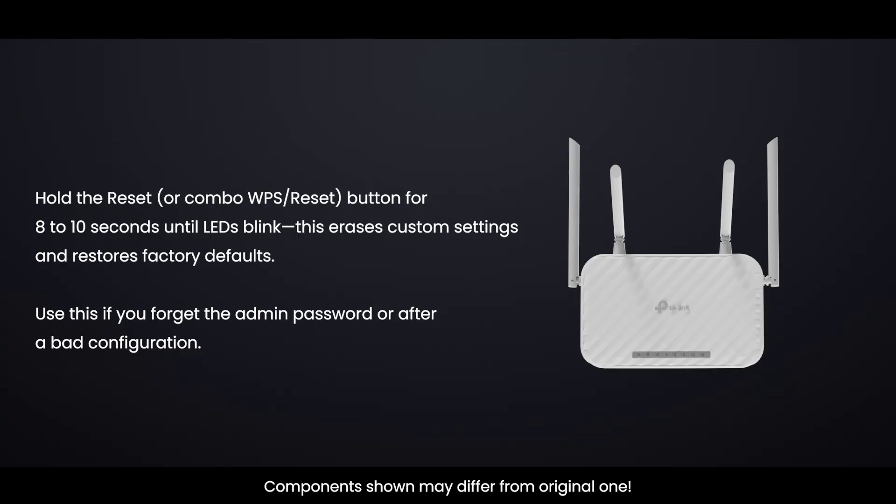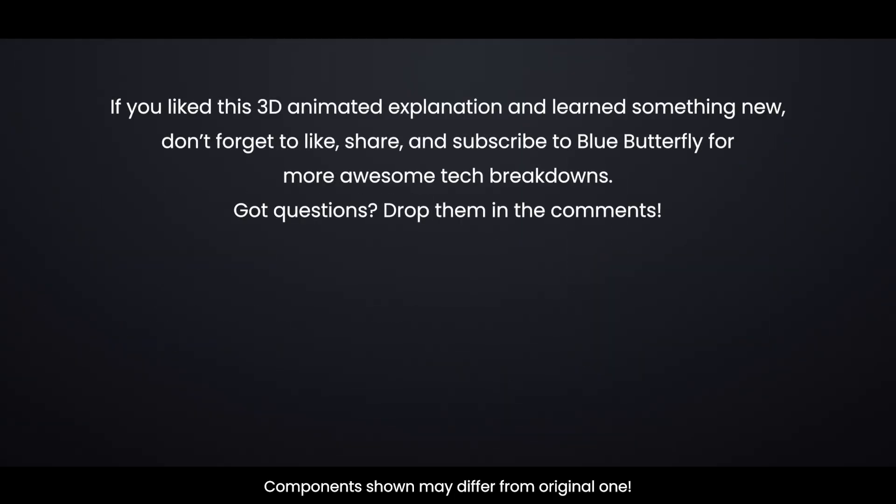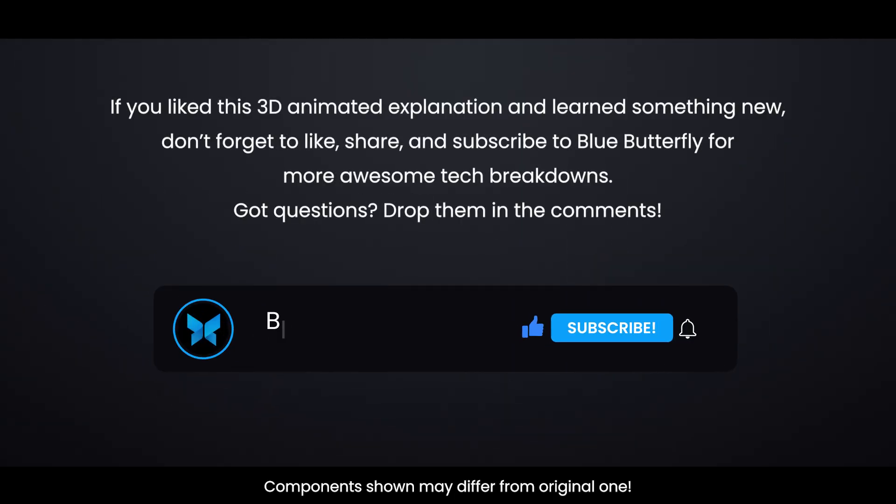Use a factory reset if you forget the admin password or after a bad configuration. If you liked this 3D animated explanation and learned something new, don't forget to like, share, and subscribe to Blue Butterfly for more awesome tech breakdowns. Got questions? Drop them in the comments.